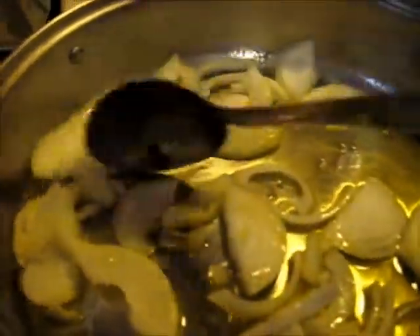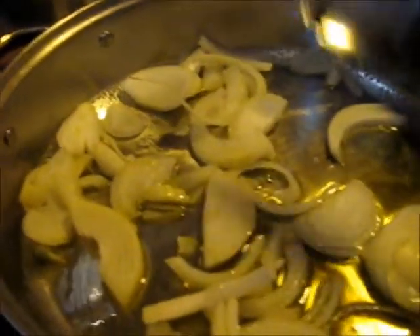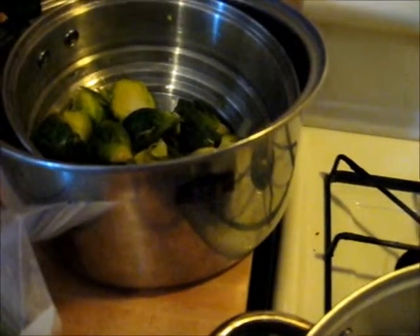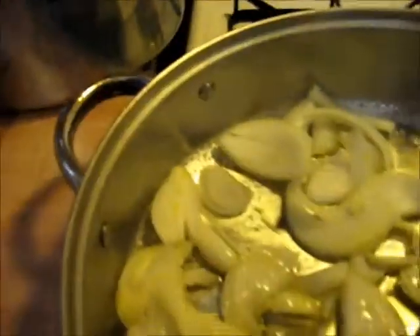I'd say that's a medium-small onion. I want to get this soft — I don't want a whole lot of color, but I want to get these soft because the Brussels sprouts are already cooked.